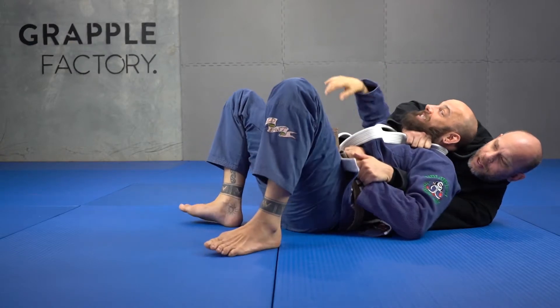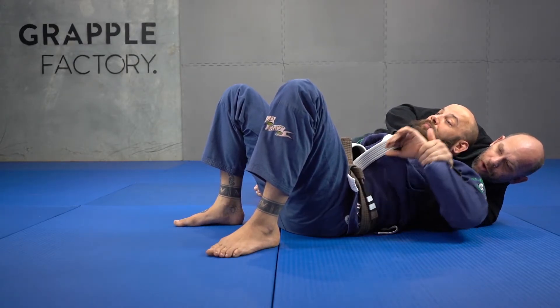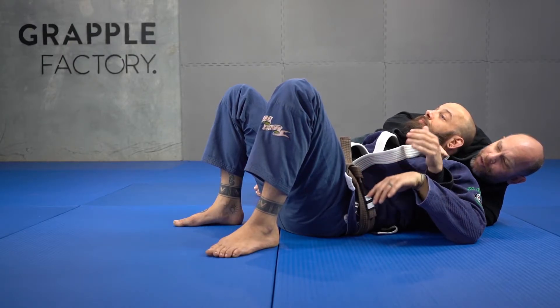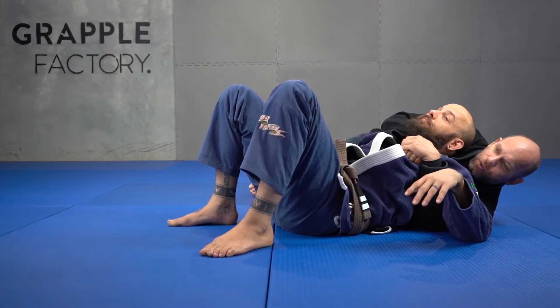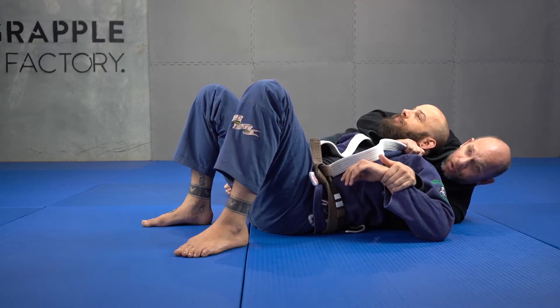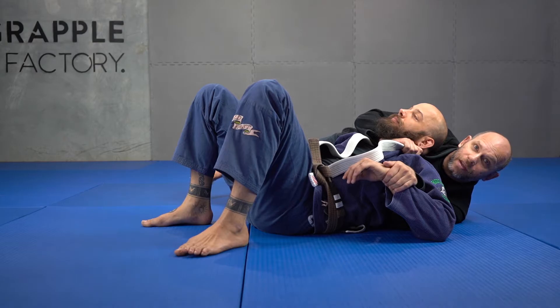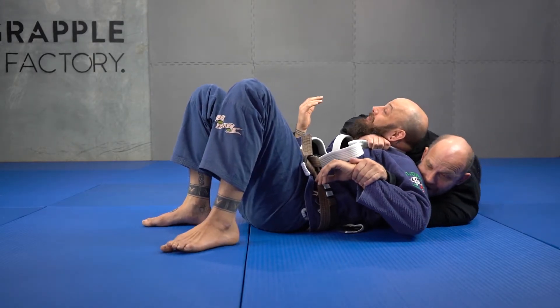Whether I'm gripping his lapel or gripping his hand, these are interchangeable. I can grab and control his hand or grab here — I can change this control anytime I want. Even if I wasn't going for the choke, getting to here is really good. What we're going to do now, instead of going to the back, is get a submission from here — get onto my stomach.